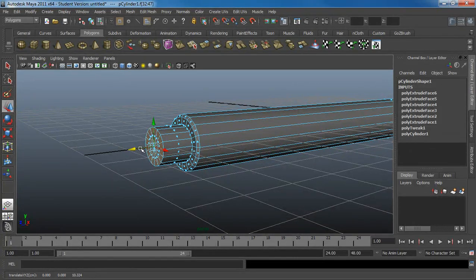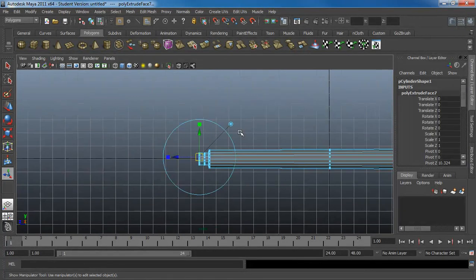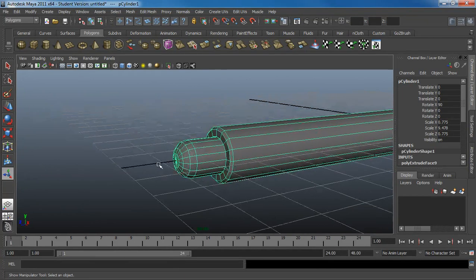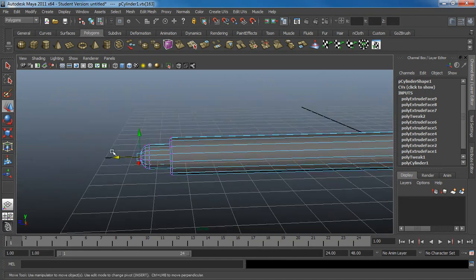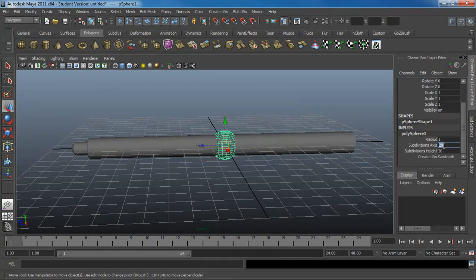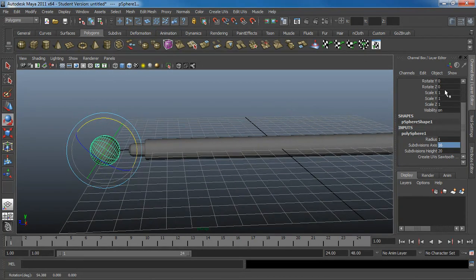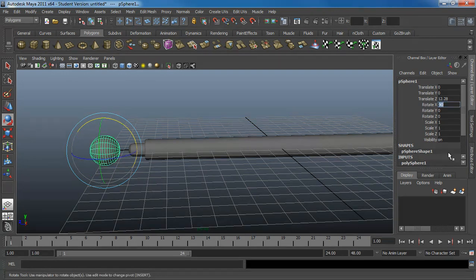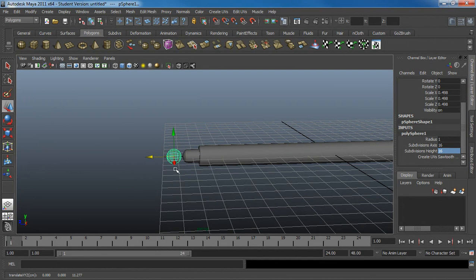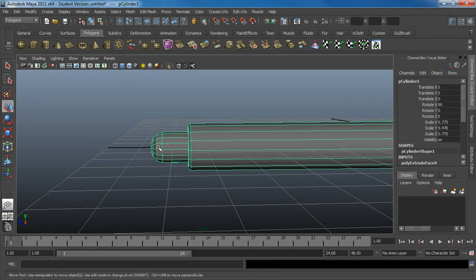I'll show you different ways to do this. One way is to simply keep extruding on the side, slowly scaling down each time — extrude, scale down, extrude, scale down. Some people don't like this method because it might not be exactly perfect. Another method would be to make a sphere with the same number of axes, rotate it, then place this cap on essentially — deleting half of it and attaching it. But for this case, I'm a bit lazy and don't care too much about that.